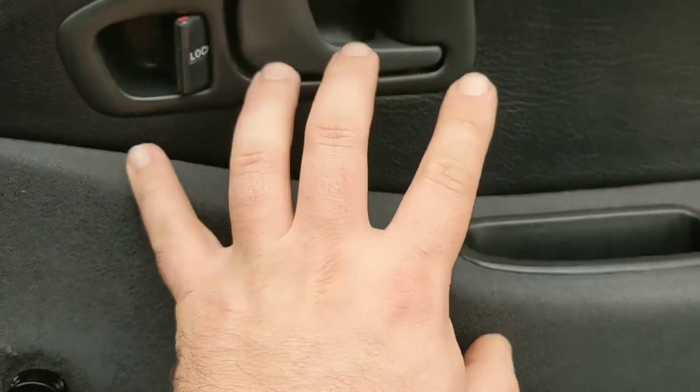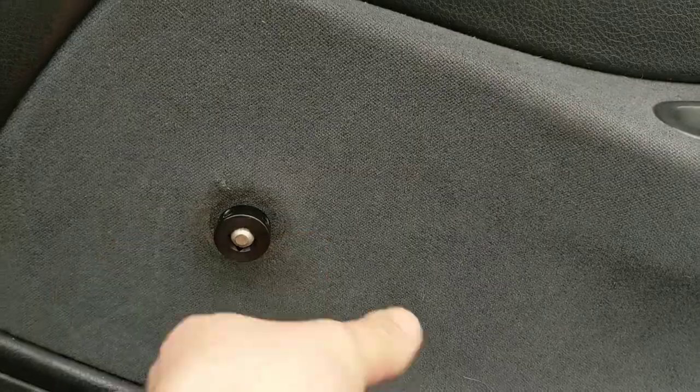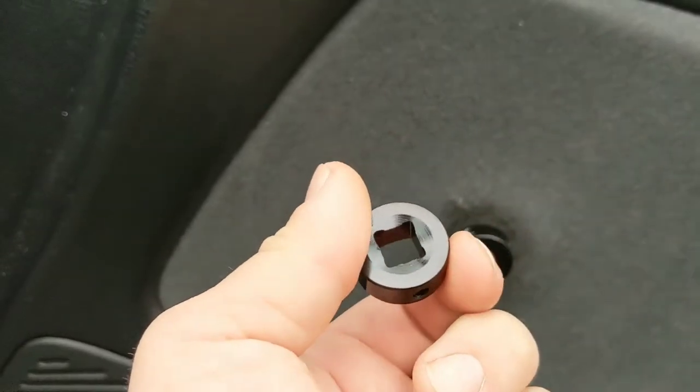To get a new regulator is like $150, and that was the only thing wrong with the whole regulator. So what I did — I ground the splines down into a square and just slapped on a set of $12 universal window winders from Amazon. So instead of spending $150 per door on a new regulator, I spent $12 total on new window winders.